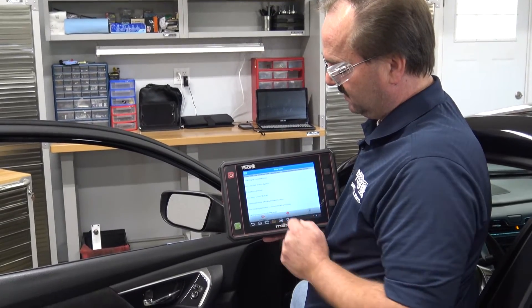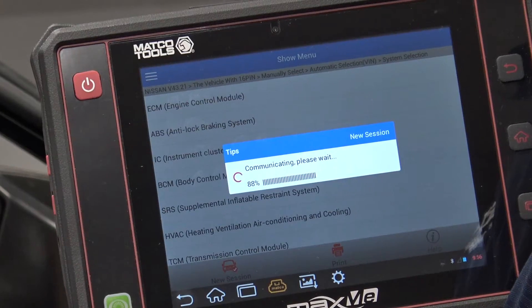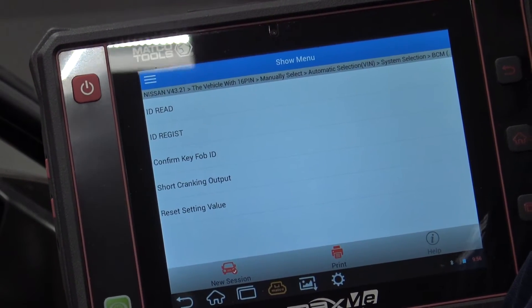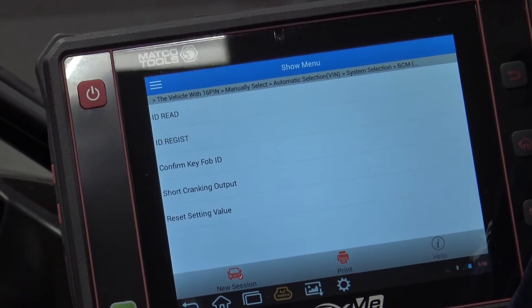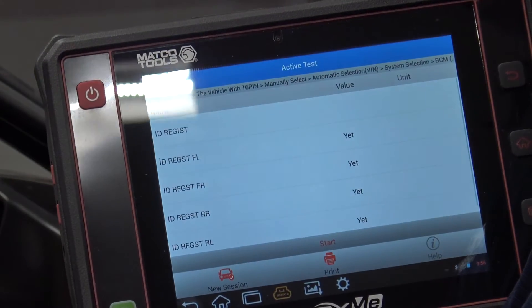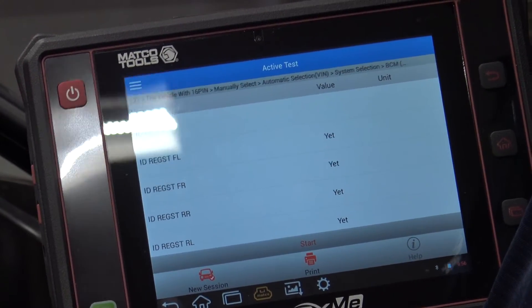To do this, use system selection to access the body control module and find special functions. Under special functions, you'll have ID Read and ID Register. In this case, we're going to do ID Register. Follow the on-screen prompts. Now we're ready to register the new tire locations to the ECU.